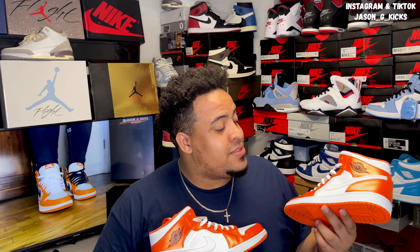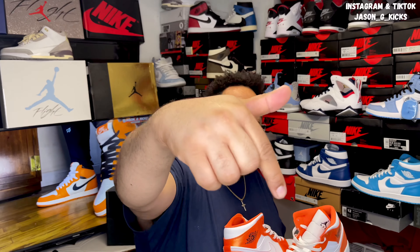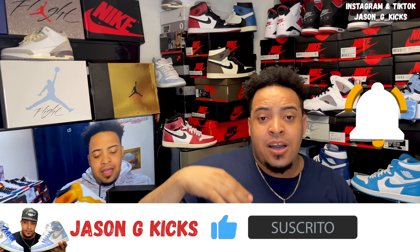For Jordan 1 Mids, I'm giving this shoe a 7 out of 10. It's a dope pair of Mids, but that's only my opinion. What really matters on this channel is your opinion. So go to the comment section and let me know what you think about these Jordan 1 Mid Electro Orange. Remember, if this is your first time watching my videos and you haven't subscribed yet, go and subscribe to the channel right now. Also hit the thumbs up if you like the content, because that really helps this channel so much with the YouTube algorithm. Go and follow me on my Instagram as Jason J Kex, and feel free to DM me any time to ask me any question. Thank you for watching. This is your boy Jason J Kex. Until the next one. Goodbye.